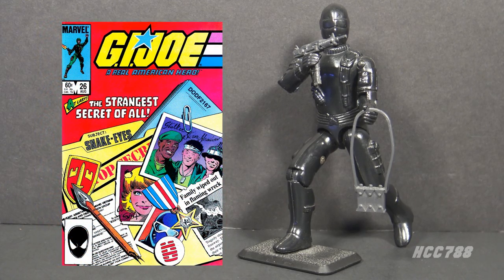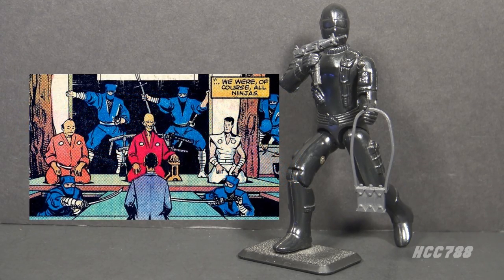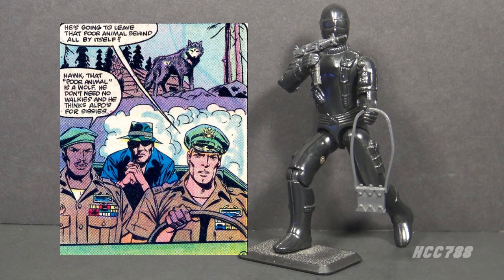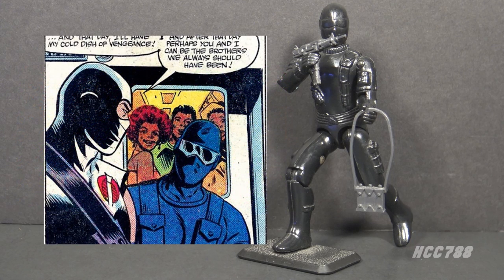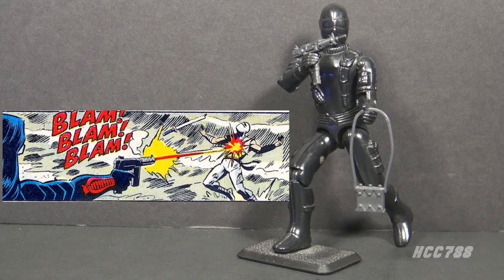A two-part origin of Snake Eyes was published in issues 26 and 27, revealing his history in Vietnam on a long-range recon patrol team with future G.I. Joe teammate Stalker and future enemy Storm Shadow. He lost his family in a tragic auto accident. After the war he joined Storm Shadow's ninja clan, the Arashakage, only to see the leader, the Hardmaster, assassinated — with ties to Cobra. After that he retreated to the mountains and befriended a wolf. When the G.I. Joe team was formed, Stalker recruited his old war buddy Snake Eyes. On one of G.I. Joe's first missions, a helicopter crash burned Snake Eyes' face and made him unable to speak, and after that he always wore a mask. Storm Shadow joined Cobra to find out who killed the Hardmaster. When he learned that Zartan was the man he was looking for, Storm Shadow and Snake Eyes infiltrated Cobra Island to kill him. That mission failed and left Storm Shadow apparently dead — though he was still alive.